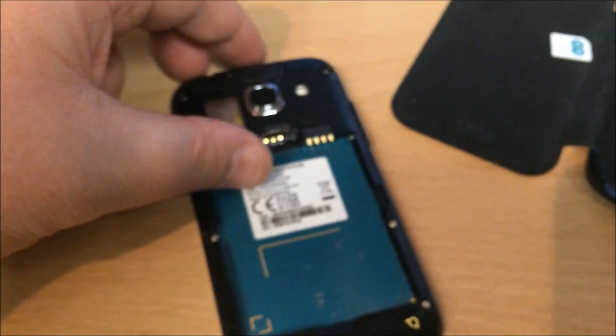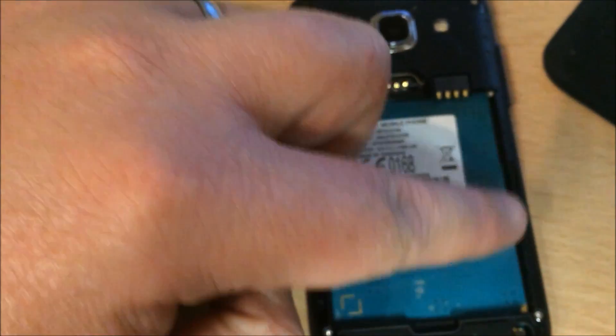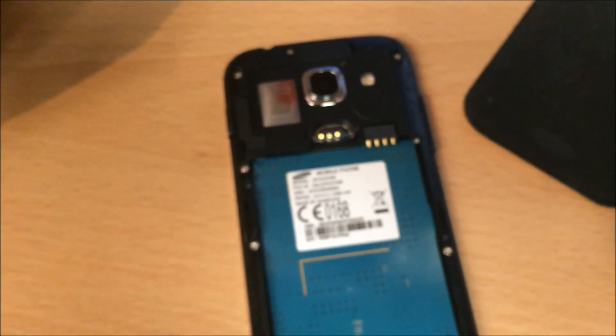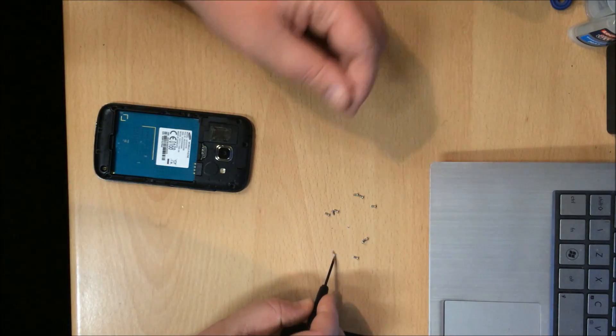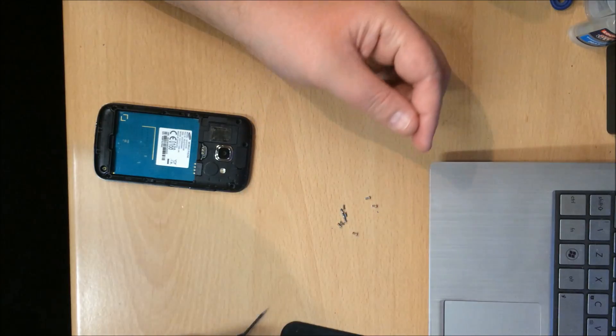I'm going to show you how to change it. First thing we have to do is remove ten small Phillips cross heads. I'll go ahead and do that and come back very shortly. So I have the ten screws removed. They're all the same size, so you don't have to worry about getting them mixed up.